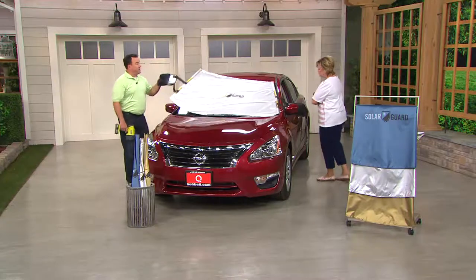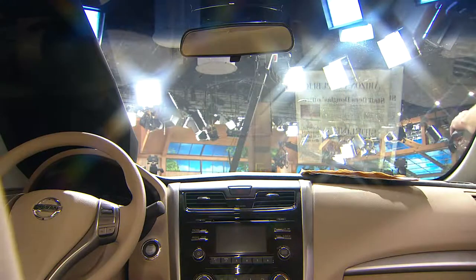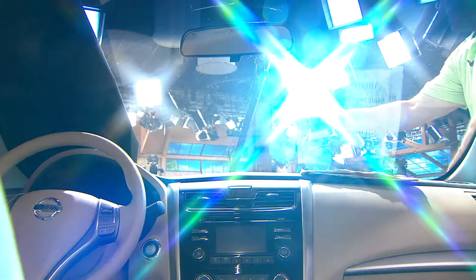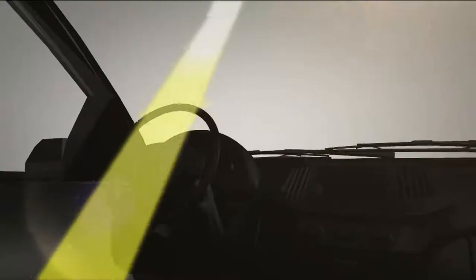Inside the car we have a camera shooting out into the studio lights — you can see those bright lights. Now I'm going to take a 2,800-lumen super bright spotlight to represent the sun. Watch: when I slide the Solar Guard back over it, it reduces all of that light down to about the size of a coaster. That's how it prevents the heat, the light, and all those rays — all that heat that can raise your car's temperature up to 40 degrees.